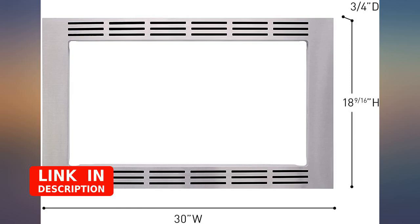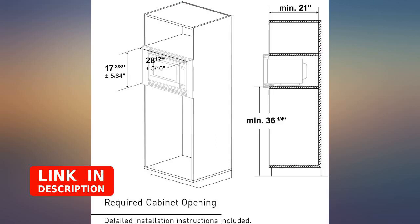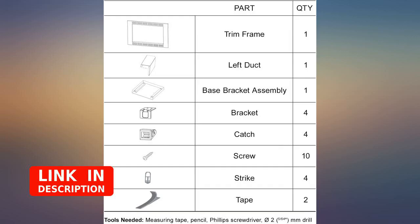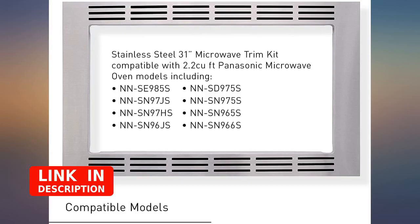Installation can be quite tricky if the opening of your cubby is not matching, since the trim clips in at all 4 corners with only about 1/4-inch tolerance vertically. Luckily, the width of my cubby was exact. However, I needed to cut out another inch to fit the vertical dimensions in order for the trim to clip in. Overall, I'm very pleased with this trim kit.